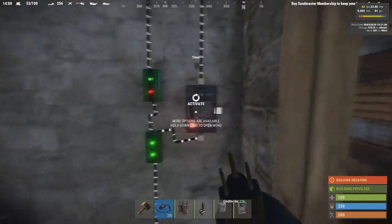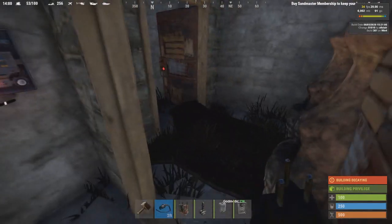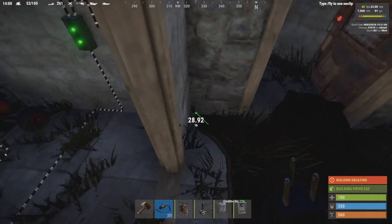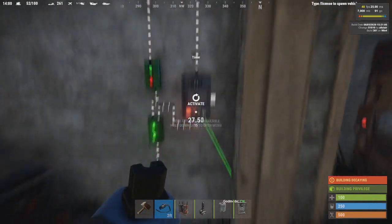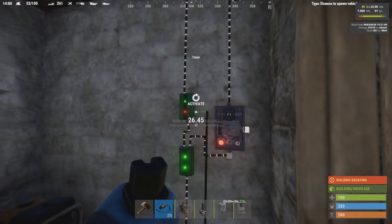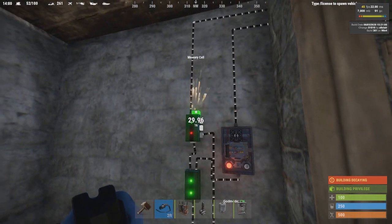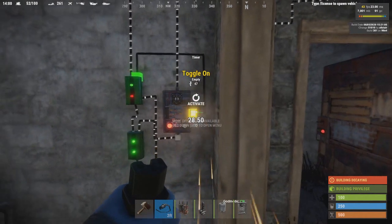This will be more than enough to kill any enemy. Plug the output of your pressure pad to the toggle of the memory cell. Then plug the output of the memory cell to the timer.